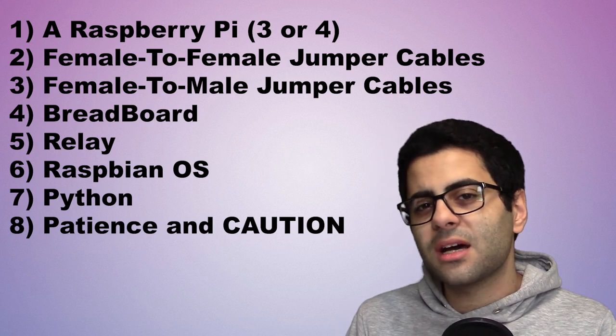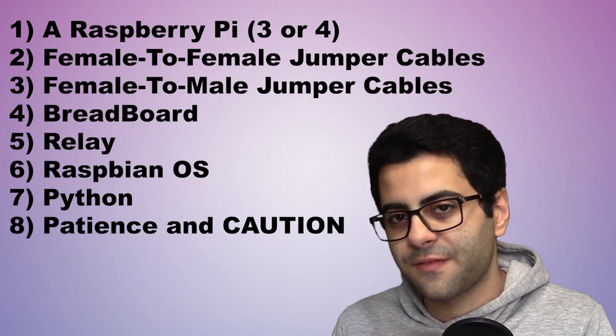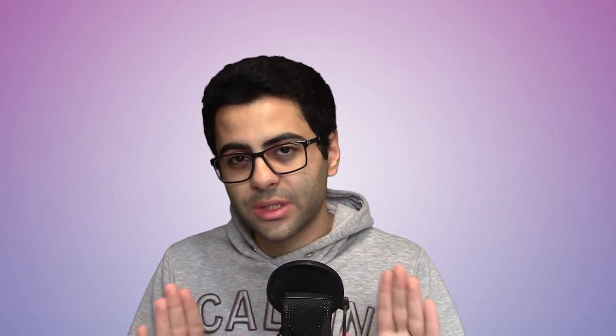I understand that not everybody knows about all the stuff I mentioned or even has them, but don't worry — we're going to walk you all through it in this video series. For example, you might not know how Python programming works, or you might have never set up a Raspberry Pi. To be frank, I didn't know some of the requirements I mentioned here either, but I learned as I went.